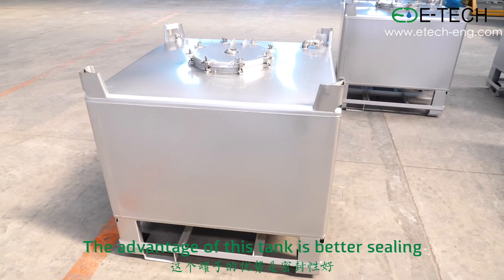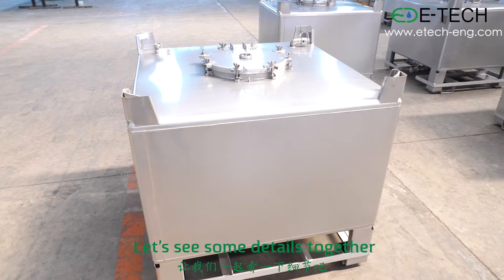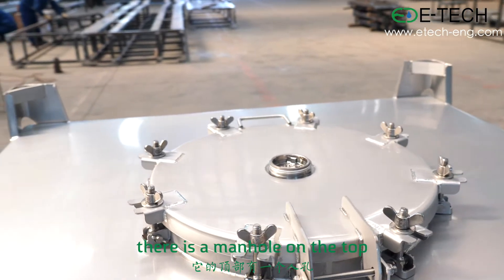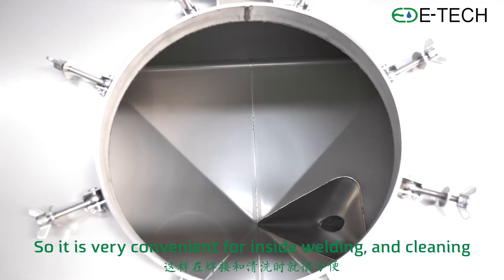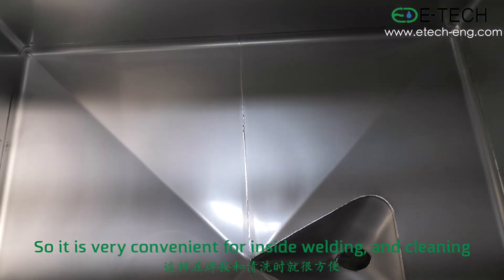The advantage of this tank is better sealing. Let's see some details together. Like most of our standard ABCs, there is a manhole on the top. This manhole size is big enough for a man to go inside the ABC, so it is very convenient for inside welding and cleaning.